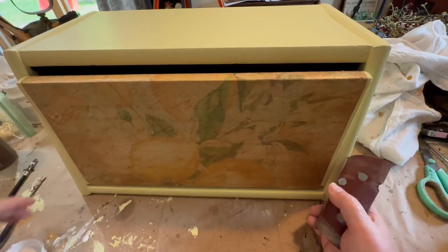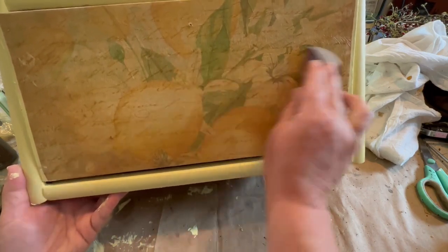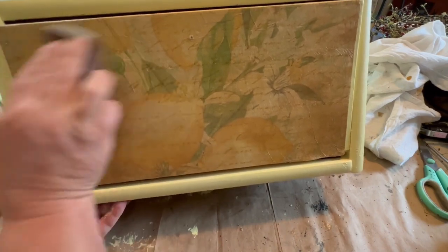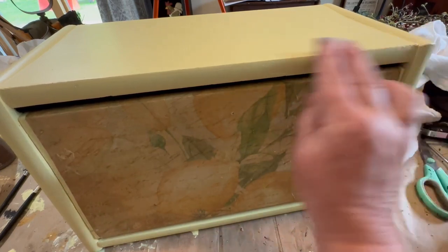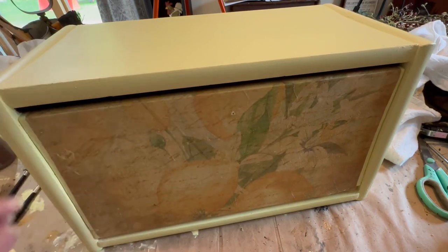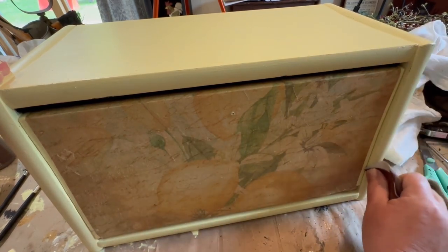I'm going to do a light sand over the paper to get some of the ridges from the wrinkles out and make it look a little bit more aged, even though it already is pretty vintage aged looking. Then once I'm done with that, I'm going to go lightly over the edges. The person I'm doing this for doesn't like the heavy distressed look, but I think a little bit would look really good with the dark coming through — especially the black spray paint. So just a light distress to accentuate the edges and make it look a little more finished, not just a big yellow box.